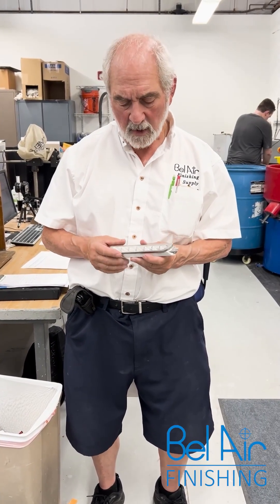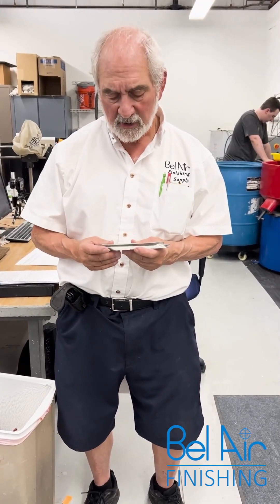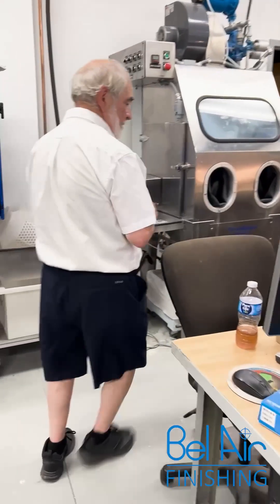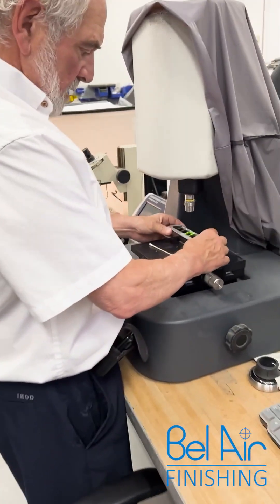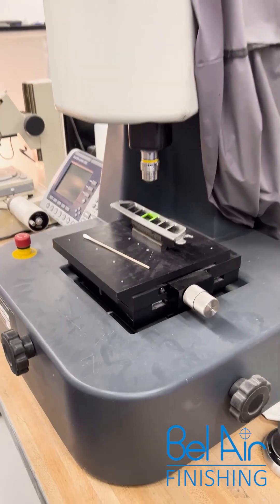So we're going to do an experimentation for the customer. We've produced two different surface finishes here with two different technologies. We're going to do some measurement on our system here, and once we do the measurement, we're going to do an electro polishing operation and we'll see what we get.